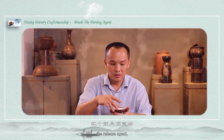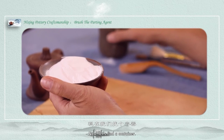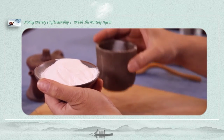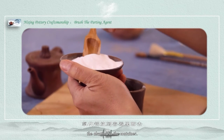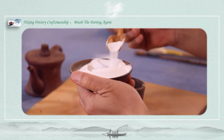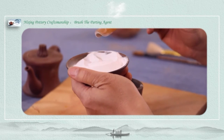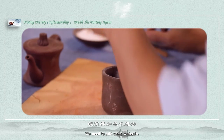This is the release agent — it's called aluminum. Now let's find a container, then we will put the aluminum in the container. The aluminum is powdered. We need to add some water.